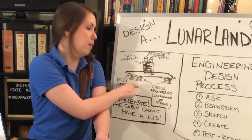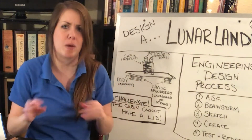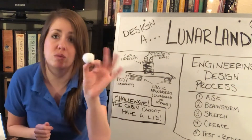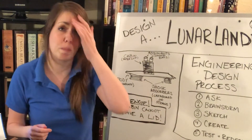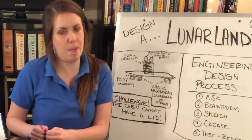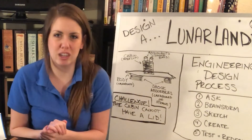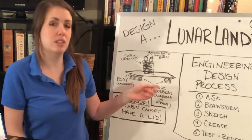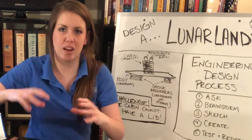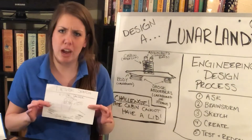You'll want to think about the body of your lander and also the shock absorbers, because what we're going to do is stand up and drop the lander to see if we can keep our astronauts inside. Speaking of astronauts, use a lightweight object like cotton balls, marshmallows, or ping-pong balls. There's an added challenge: the cabin of your lander can't have a lid on top, so you really need to focus on your shock absorbers on the bottom to make sure your astronauts don't go flying out as they land on the surface.